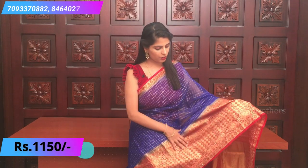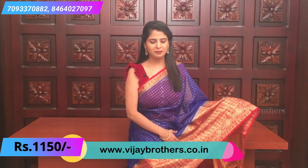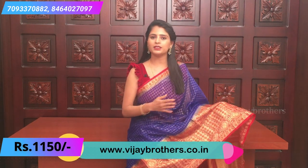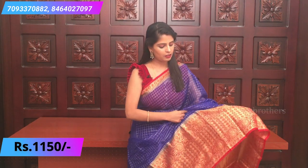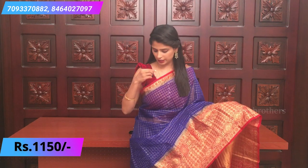So this is the first sari, which I am wearing right now — a royal blue and red color sari. All over the body you can see the checked pattern organza with blue bola. Small checks and big checks pattern with golden lines throughout the body.